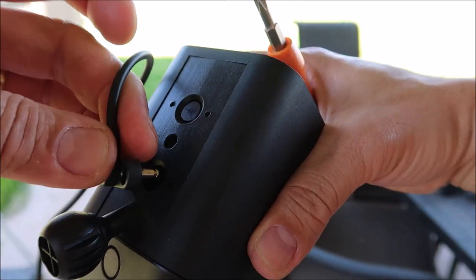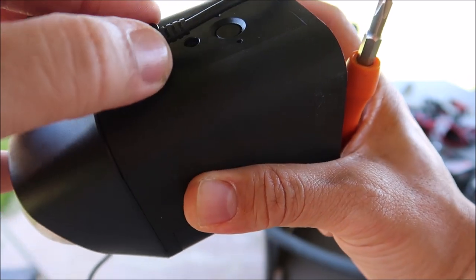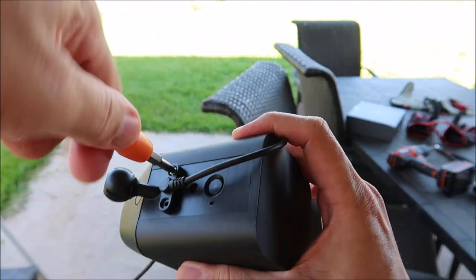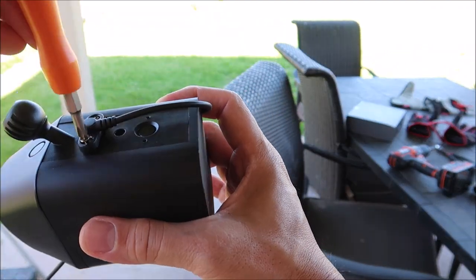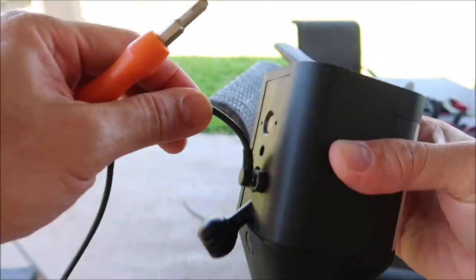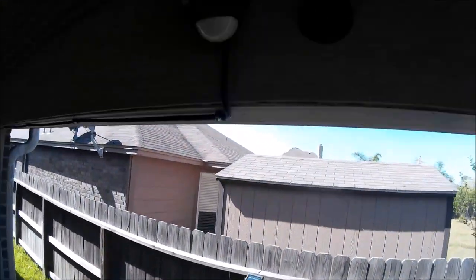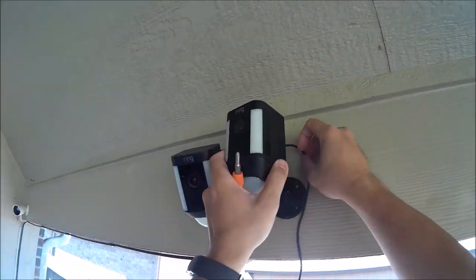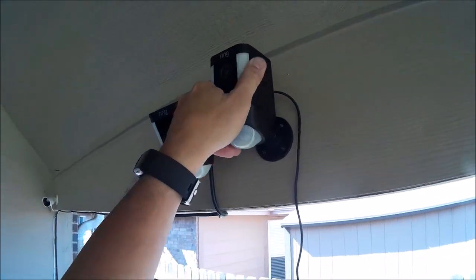We just need to plug the other end of the cable into the camera. To make it weatherproof and secure, it needs to be screwed in with two small screws that are included in the solar panel kit. Once everything is secure, we reinstall the spotlight camera onto its mounting base and lock it in.